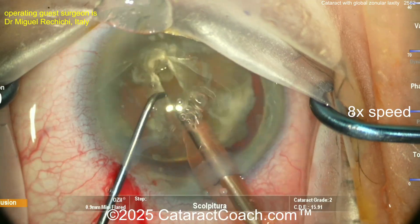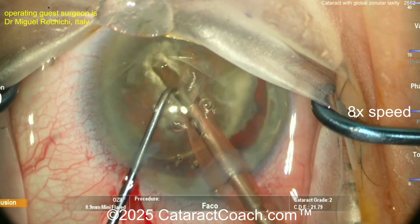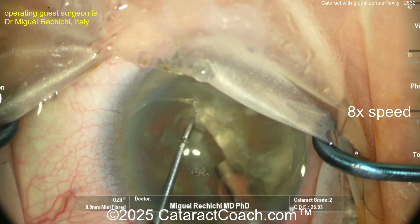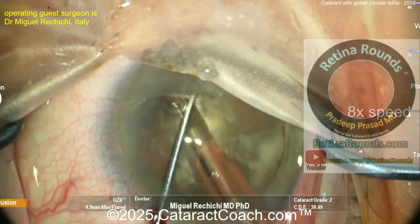Now let's see the technique going in here. Looks like a groove down the middle. And now we're watching the nucleus being split.